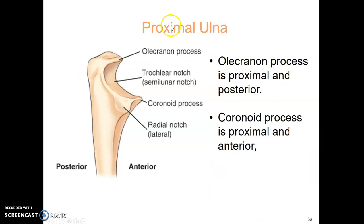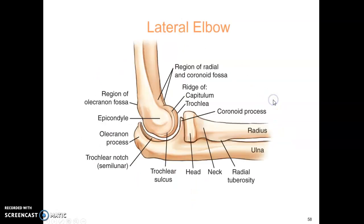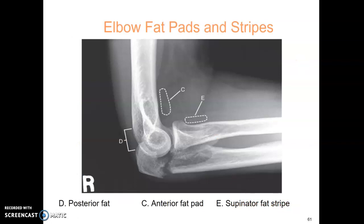Make sure to review the elbow anatomy. Know the anatomy in the AP position and in the lateral position. The three concentric arcs are identified here — that's how you evaluate lateral elbow positioning. Know your joints and types of joints. The elbow fat pad stripes are demonstrated here: the posterior fat pad, anterior fat pad, and supinator fat stripe.